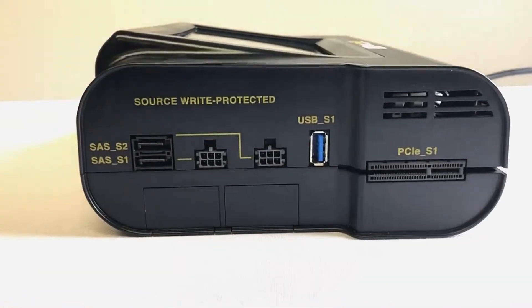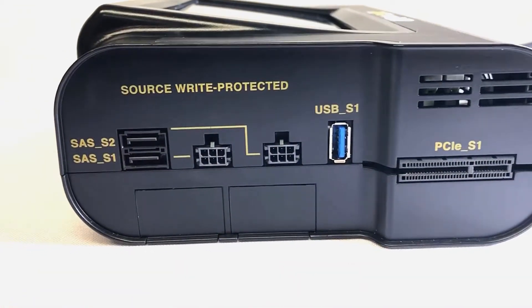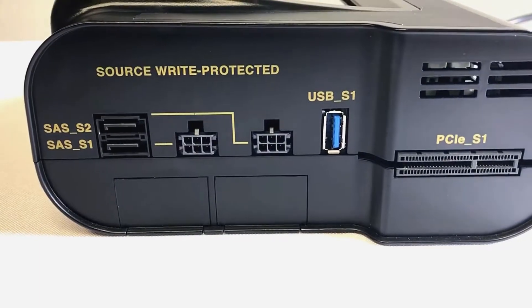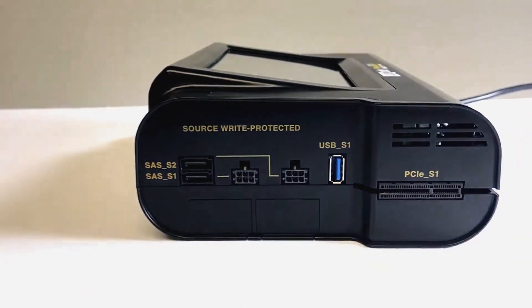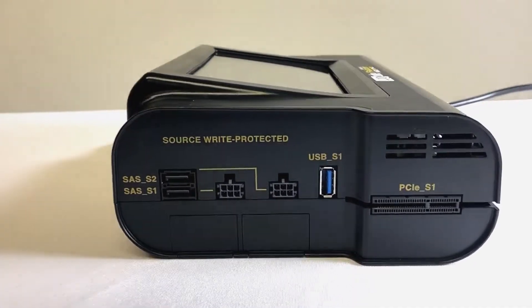On the left or source side of the Falcon NEO you will find two SAS/SATA ports, one USB 3.0 port, and one PCIe port. All ports on the source side of the Falcon NEO are write protected.